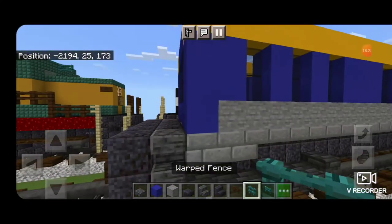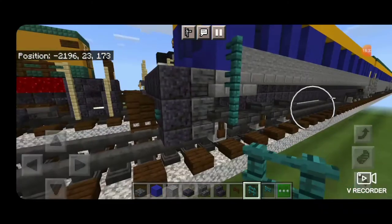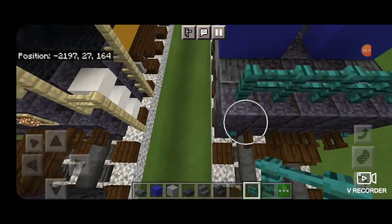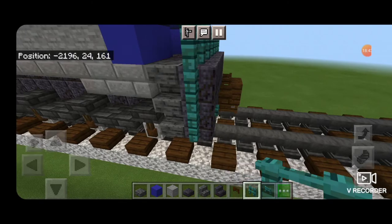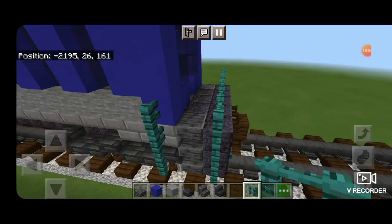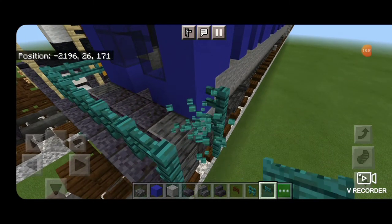Take out a warp fence and start right here, coming down three. Then on this side of the stairs, come up by three, go straight across the back with it, bring it down on this side, and over on the other side — a column of three as well. Then take a warp fence gate and put it across here, so there are actually gates to block off this railing while the train is moving.